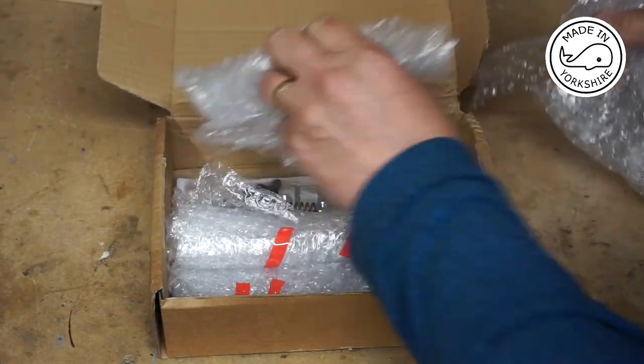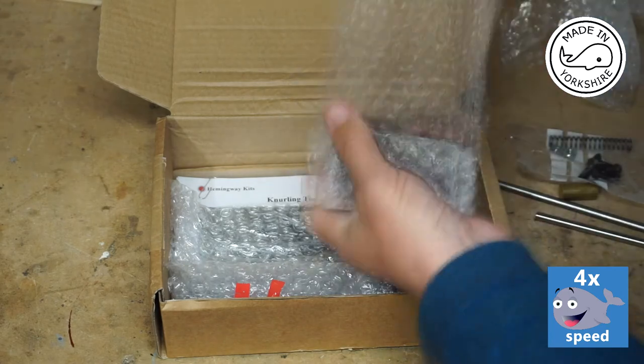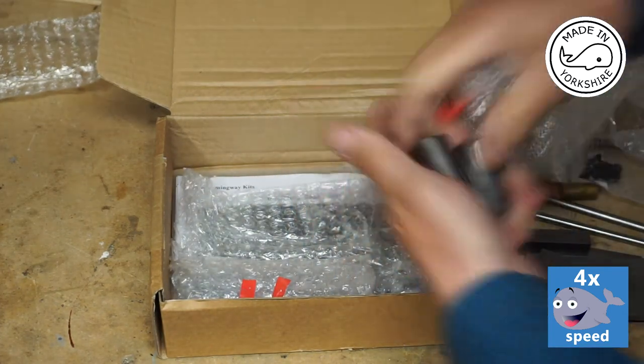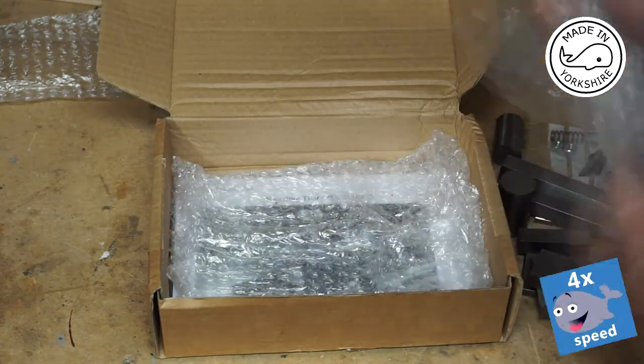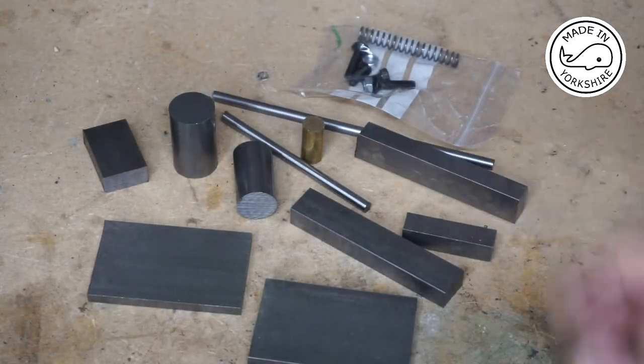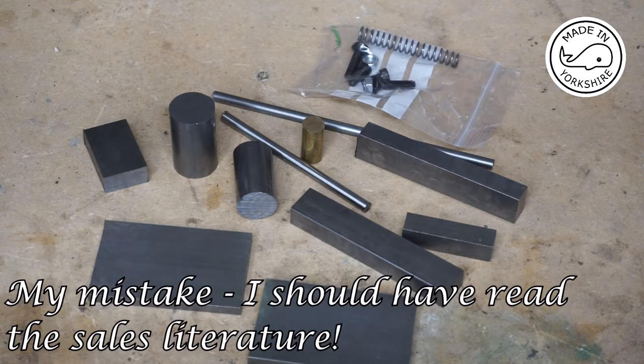Let's see what we've got — and some instructions. It comes with a very comprehensive set of instructions and plans. Unfortunately I can't show those on video because they're subject to copyright. I've just realized that the actual knurls are sold separately, which is a bit of a disappointment. But anyway, let's see how we get on.